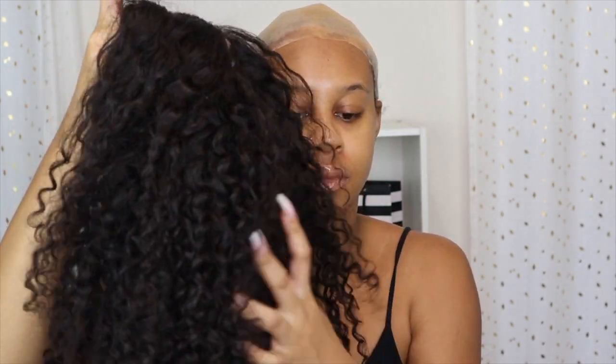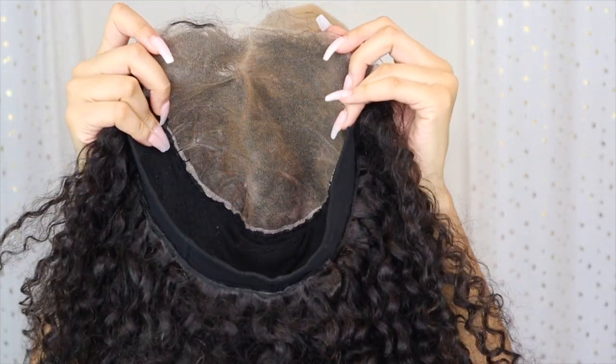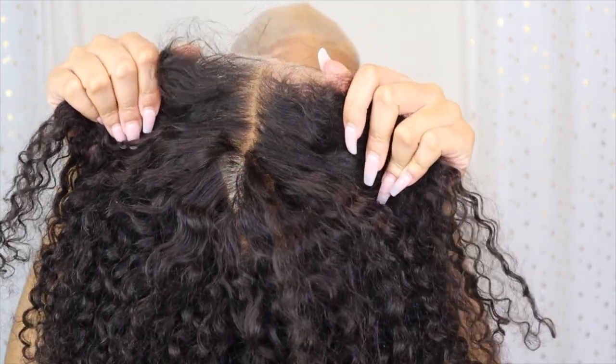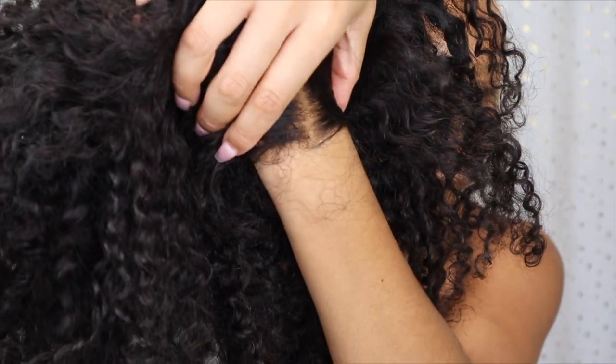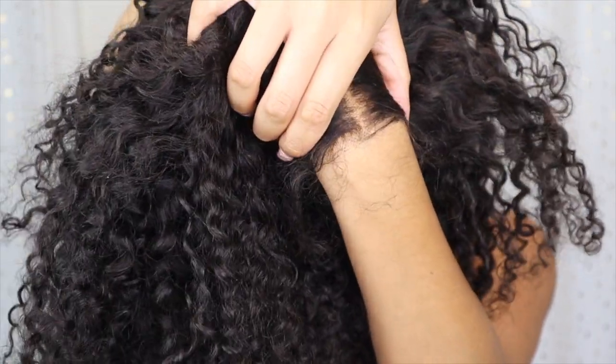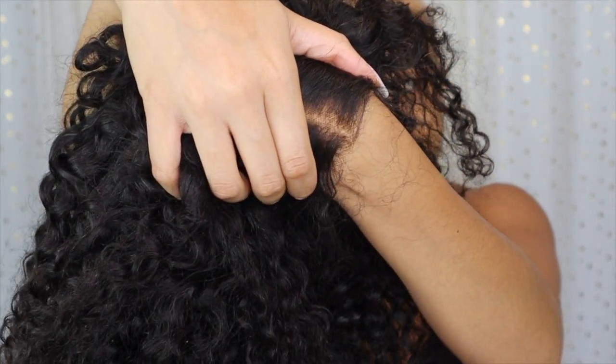Whenever she comes out with her hair business, I will definitely let you guys know. So this is me with the ball cap method done — I put a wig cap on, cut it, and put some foundation powder on the lace. This is the 7x7 HD closure. You can tell how thin it is — it's so see-through. You could barely see any of the knots. I bleached it also, but it looks so good. Y'all need to get yourselves an HD lace.